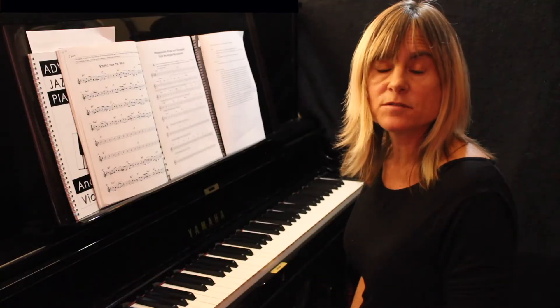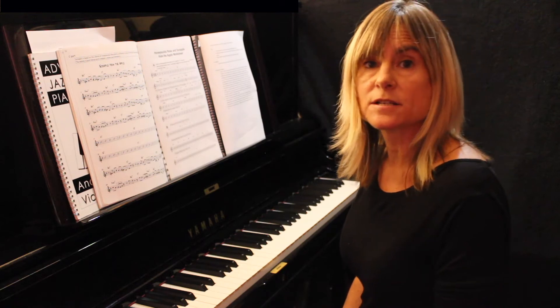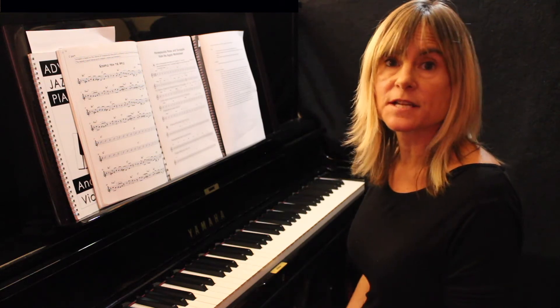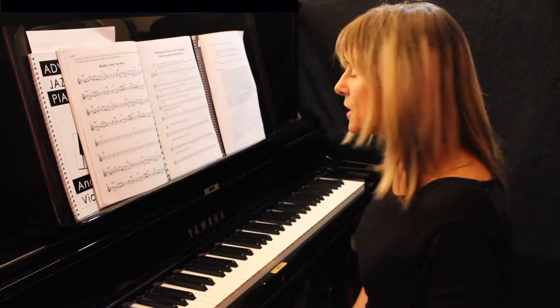I didn't really talk about it in detail in the last lesson in Scrapple, but you can see it's just exactly the same process. I also talked about pentatonic scales which would work over that.